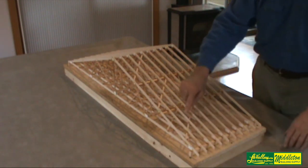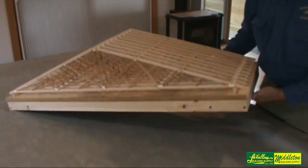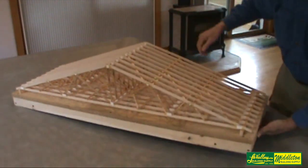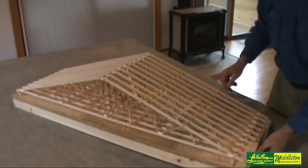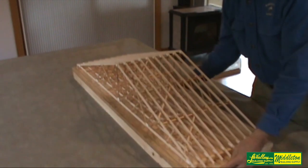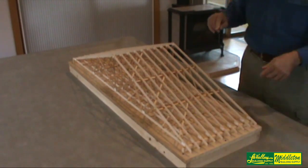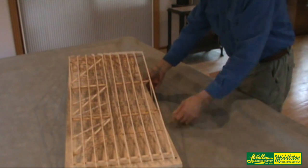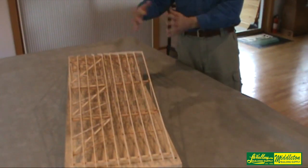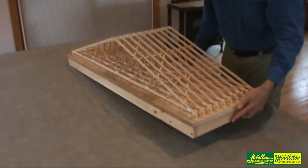This side has diagonal braces on the top cord and again on the webs. Here and here, but on the other side there's no diagonal bracing except for one. There's one diagonal brace right on the king post; otherwise these trusses would just flop over and they wouldn't even stand on their own. They wouldn't make a very good demonstration at all.